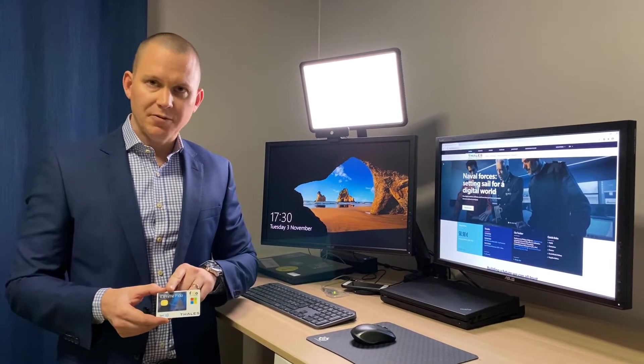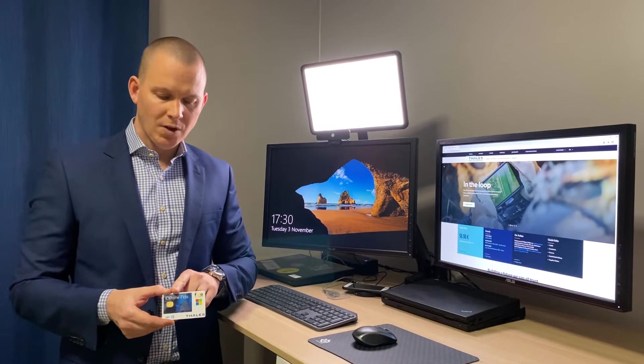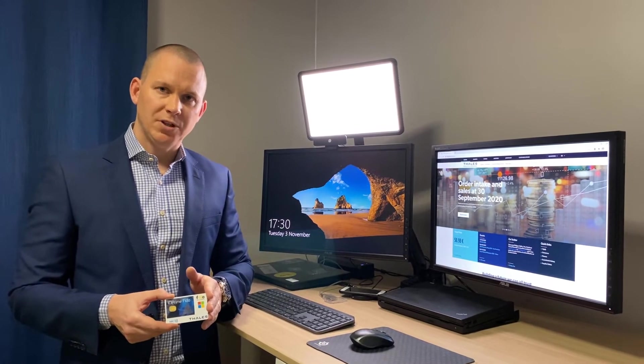It has NFC — near field communication — it's Common Criteria certified, and it can be enhanced with physical access features, such as opening doors or printing documents.